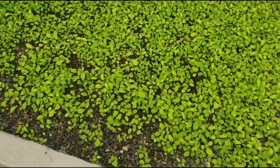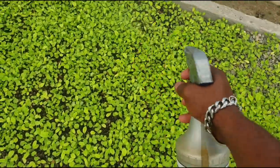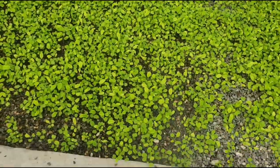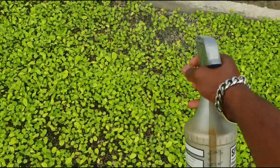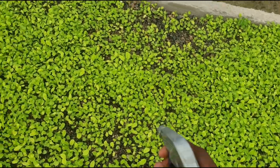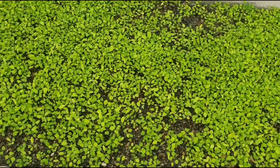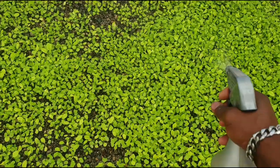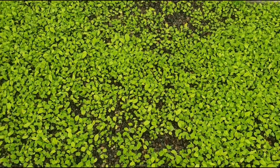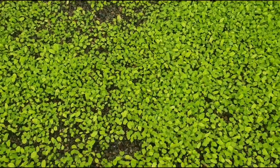Leafy greens need a good amount of nitrogen because these are mixed salads, and 20-20-20 has a good amount of nitrogen. That's why you have to be careful in how you're increasing the ppm. But I can basically test out whatever I want here because it is an experiment. The typical color of 20-20-20 is blue.